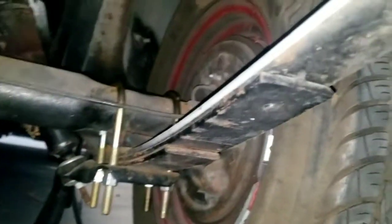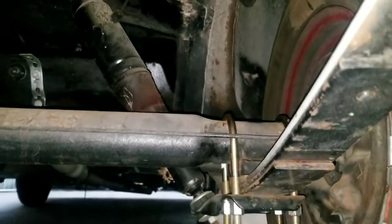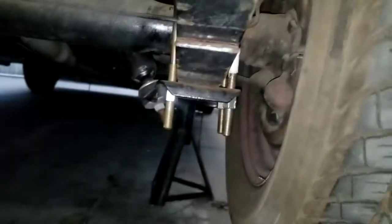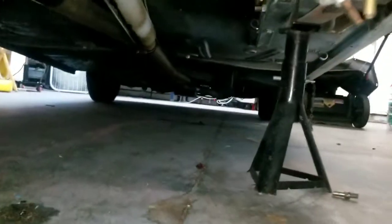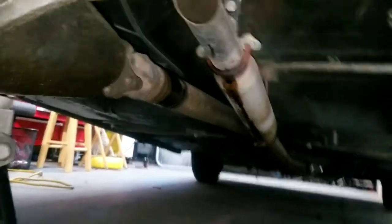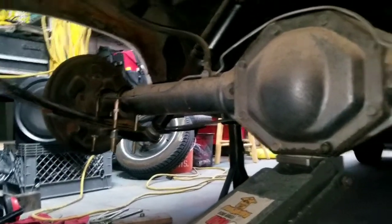Under here it's just the factory three-leaf springs, nothing special, and some air shocks that have been bottoming out. Everything like the snub nose is just bottomed out and beginning to blow out. It looks good when you drive it empty, but you can see the axle is rubbing. I should have started recording earlier but I totally forgot, so I've got my new u-bolts in.